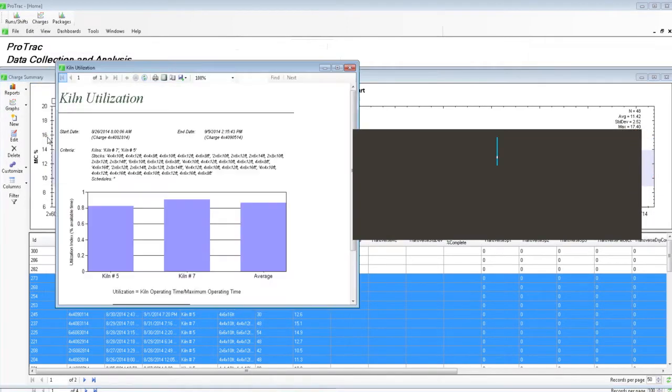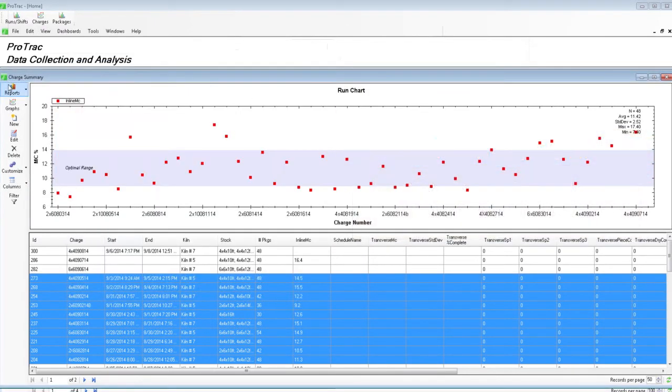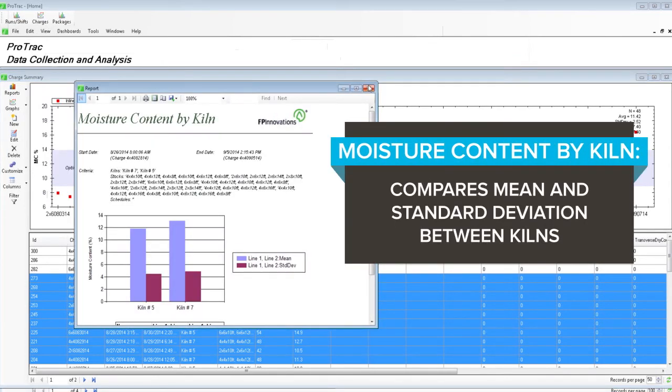Kiln utilization: percentage of time kilns are in use. Moisture content by kiln: compares mean and standard deviation between kilns.